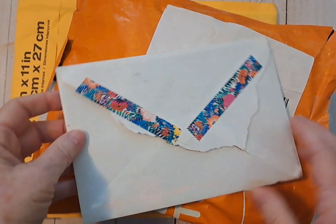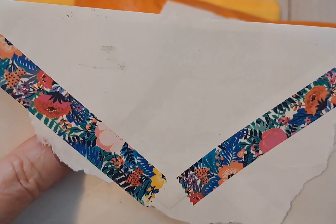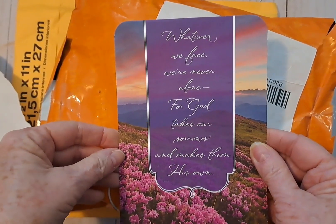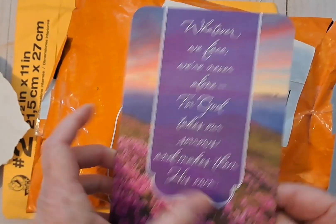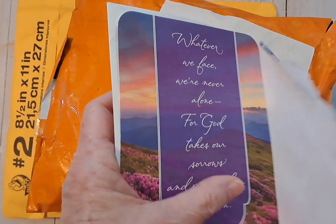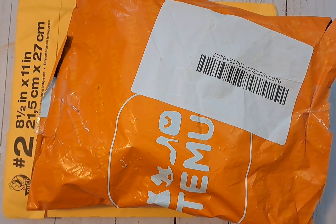I have some mail here. I got a beautiful sympathy card from my friend Donna in Spokane. Look at that pretty washi tape. 'Whatever we face, we're never alone, for God takes our sorrows and makes them his own.' A really sweet message inside. I just thought it was so pretty, so I thought I'd share that with you. Thank you so much, Donna. I love it.